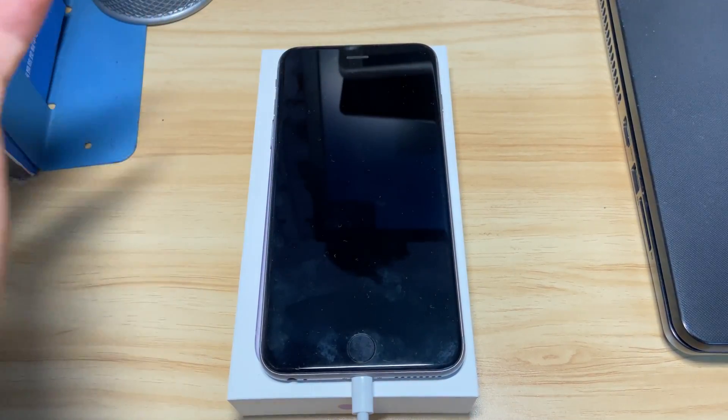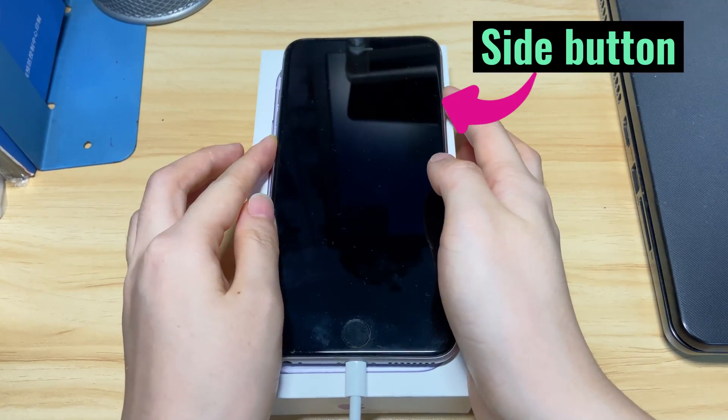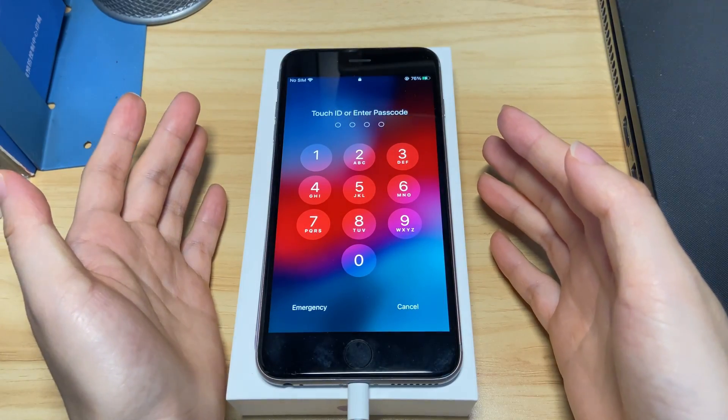Keep your iPhone 8 plugged into power, then press the volume up, volume down, and hold the side button to do a forced restart again. This should get your iPhone 8 to power on or charge now.